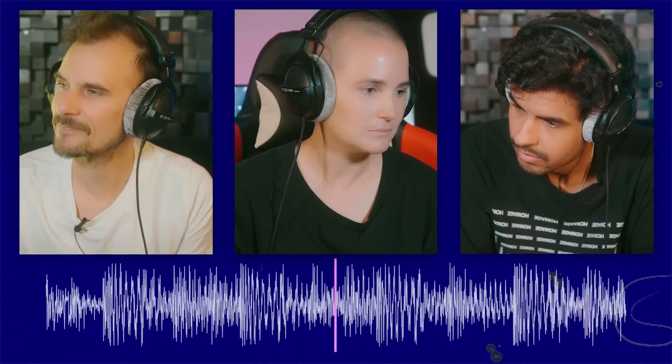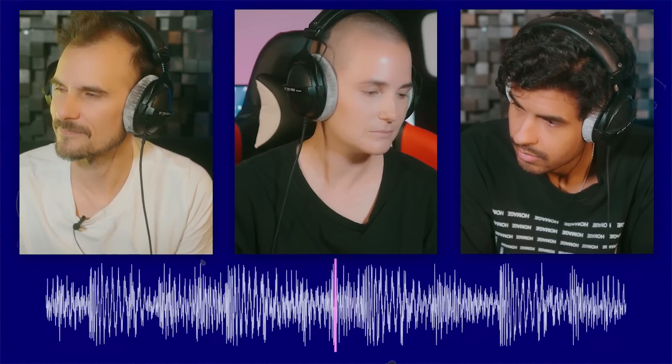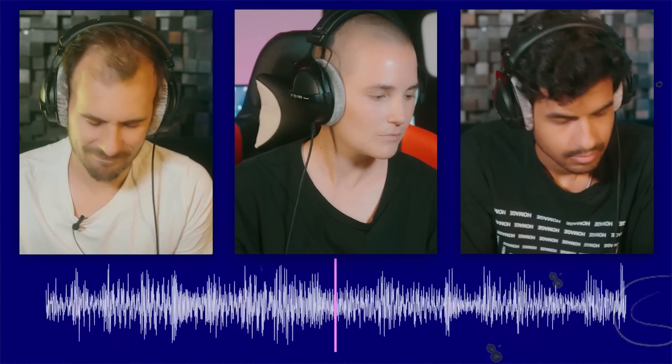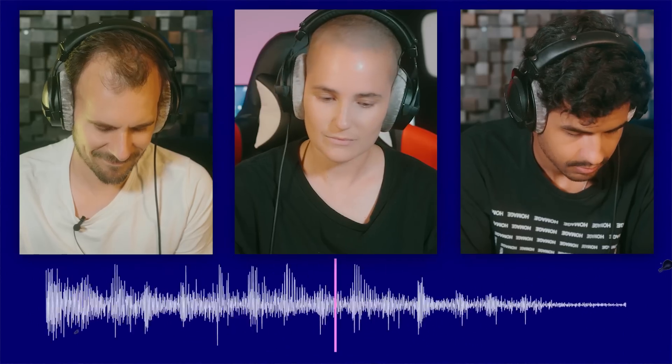Nice hook. Great one. Awesome, that was cool. Good job. Amazing.